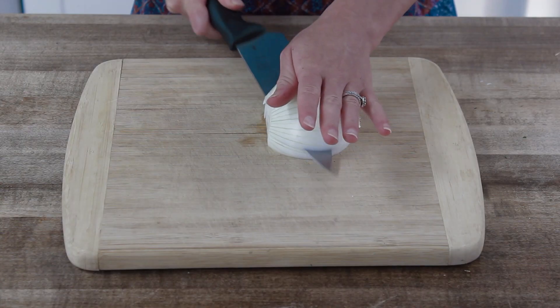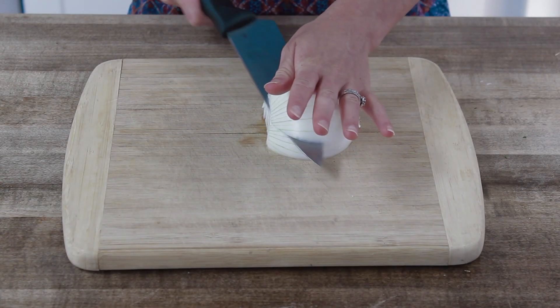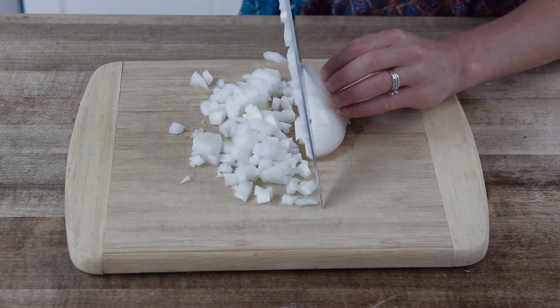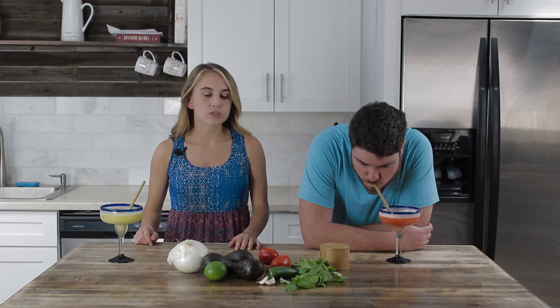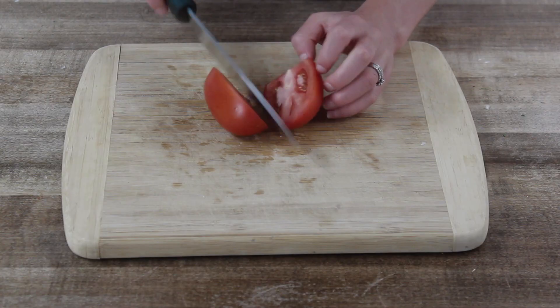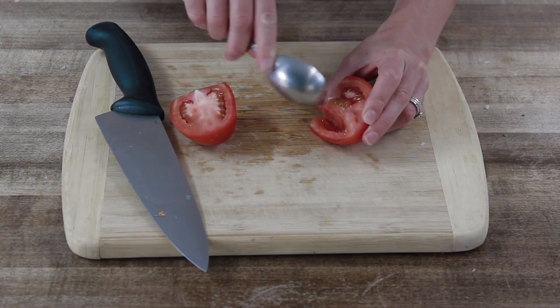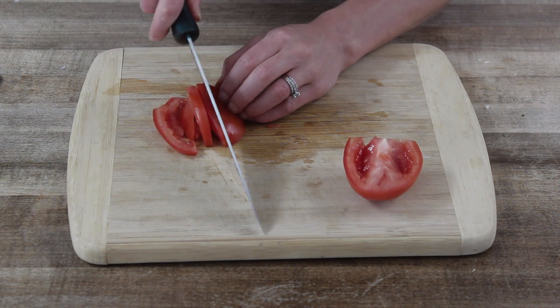To dice our half an onion, we are going to make a couple of horizontal slices. Then we're going to make some vertical slices and finely chop all the way through. With our tomatoes, we are going to slice them in half, take those seeds out so that it's less liquidy, and slice vertically and then horizontally.